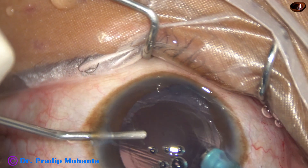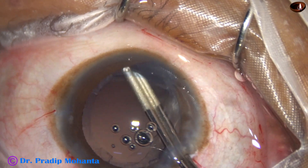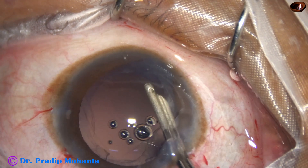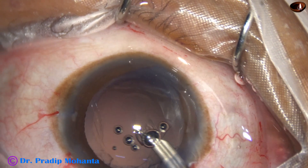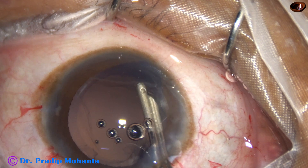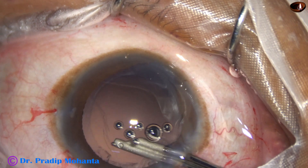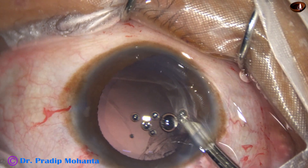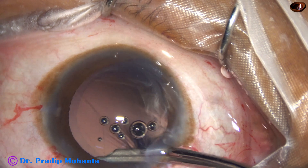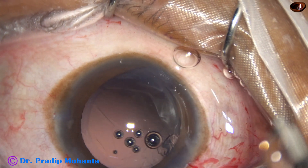Now before coming out I am going to inject visco. As I start injecting visco, the irrigation is put off — let me repeat: as you start injecting visco, put off the irrigation. Now dry aspiration of the cortex with the help of a 23-gauge Simcoe cannula. Dry aspiration means there is no irrigation, only aspiration. There is some fluid in the syringe, and every time we come out we flush it out so that we can aspirate fresh cortical matter.